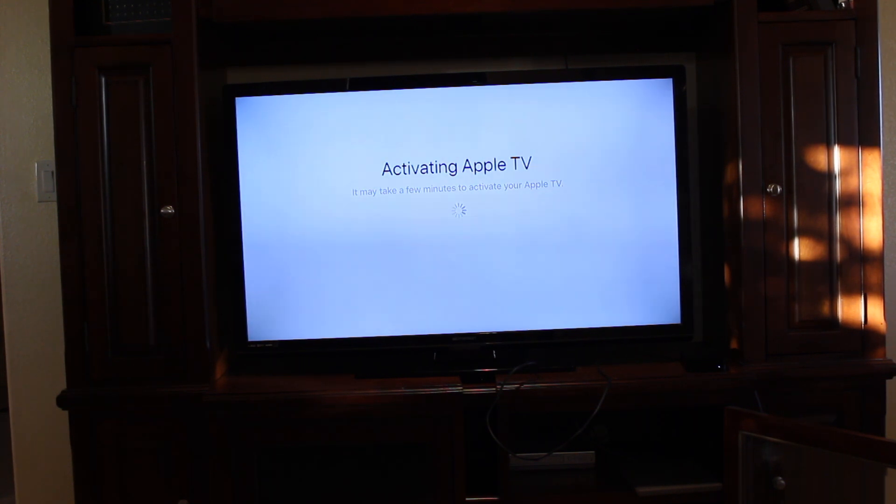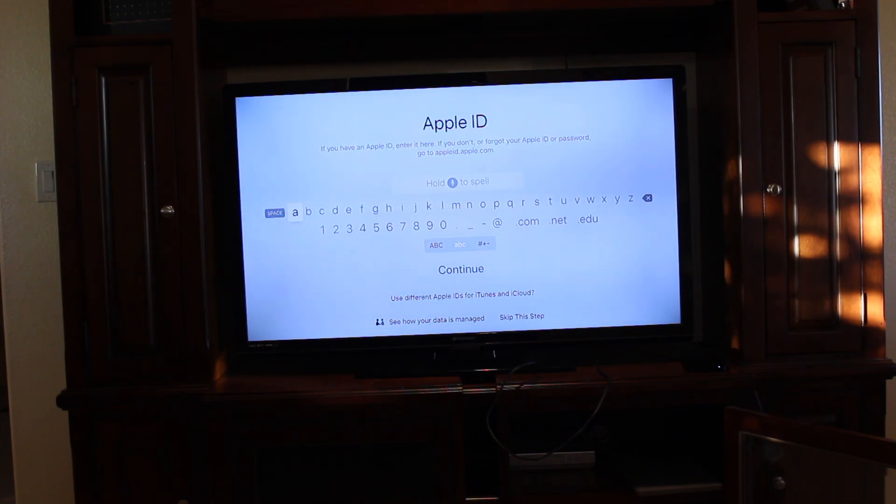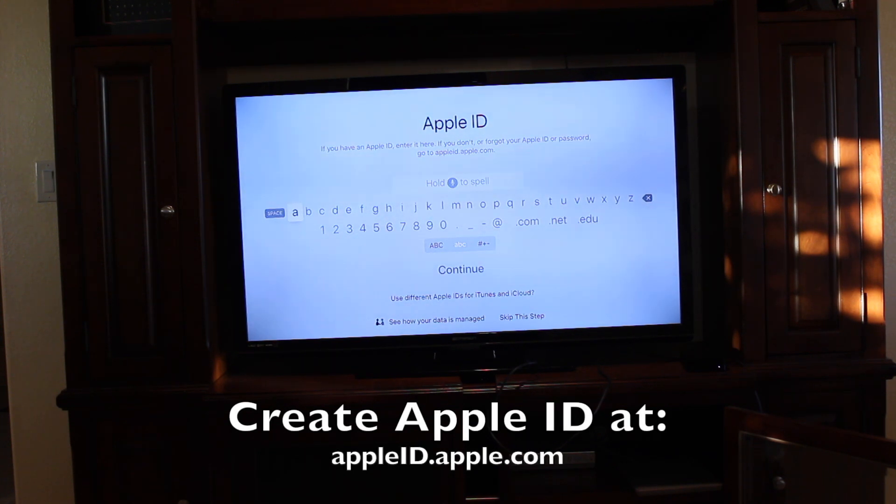Then it'll say activating Apple TV — it may take a few minutes to activate, so just give it a second. The next step is to enter your Apple ID. This is used to download apps through the Apple TV App Store. If you do not have an Apple ID, it's very easy to create one — you can go to appleid.apple.com and create one for free there.